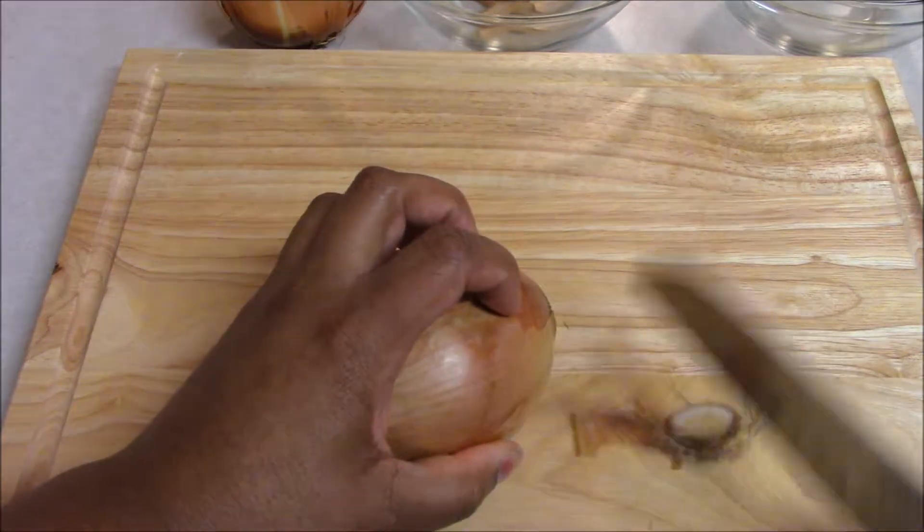You never want to scoop your product into your hand with your knife. Contrary to what cooking shows show you, do not do this — you will cut yourself eventually. So I use a bench scraper, which has a very dull edge, to put all my product into my bowl. Nice and safe.